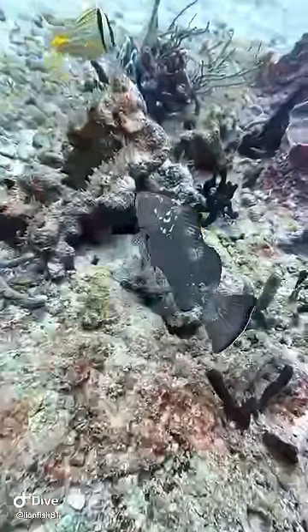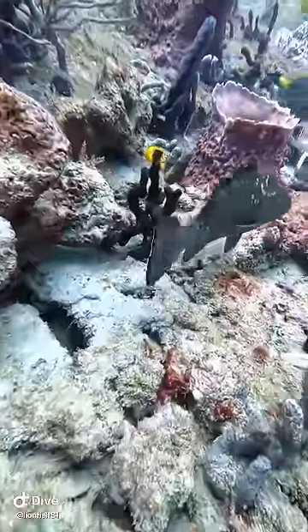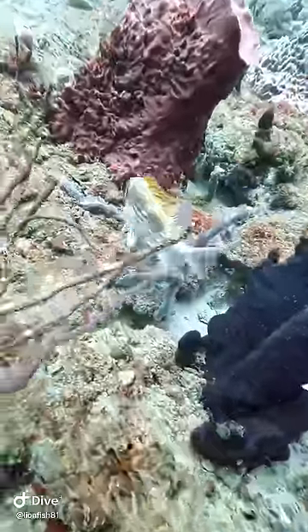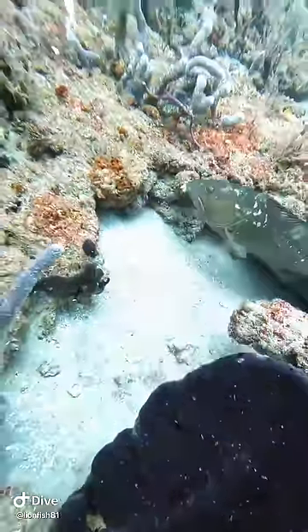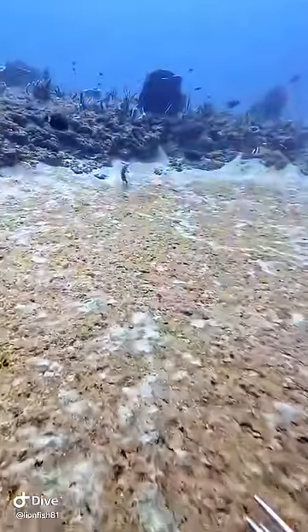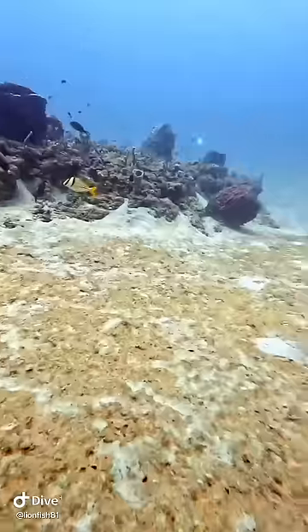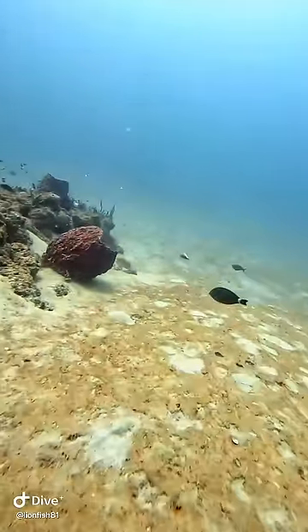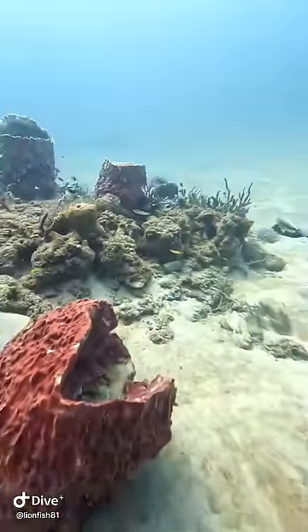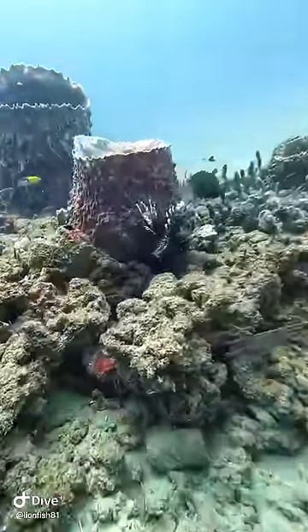Look at this nice red grouper. Red groupers like this one actually help me to point out lionfish. They're so curious that if I am hunting a lionfish and I miss, it'll go into a hole and then the red grouper oftentimes goes over and looks in the hole and shows me where it is. He literally looks in the hole and says, hey, he's over here — and he's accurate almost every time. The lionfish is in there and the grouper's not afraid of me at all.